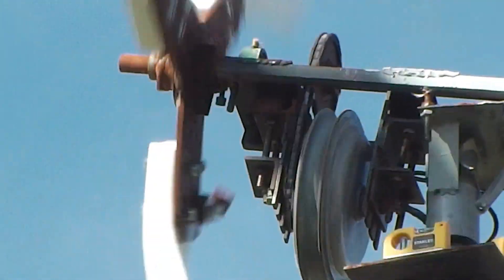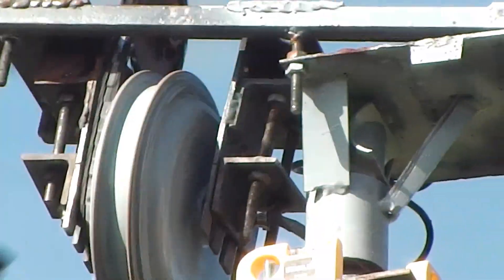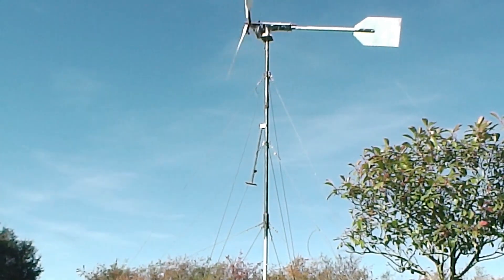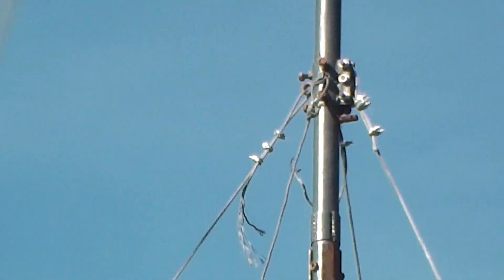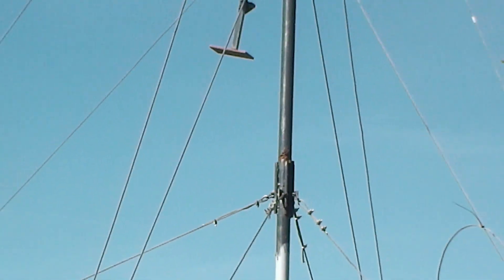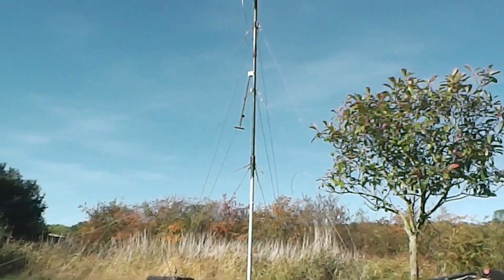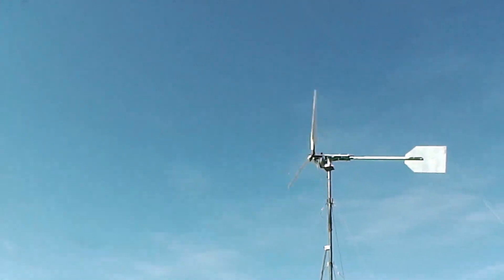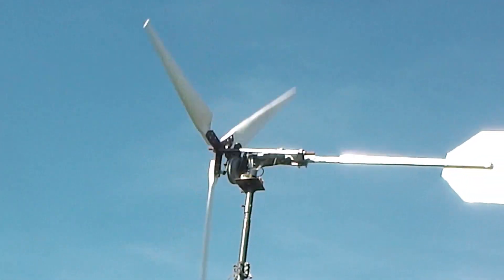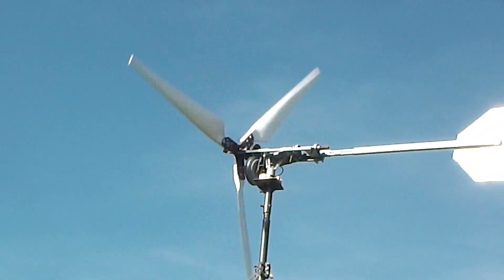That's the close-up of the design. I hope you like it. The tower's 20 foot, all homemade. I've had people comment saying it's got way too many guide wires on it, but I don't think so myself — the more the merrier. I hope that's answered any questions that people have about the turbine and I'll see you very soon. Bye!